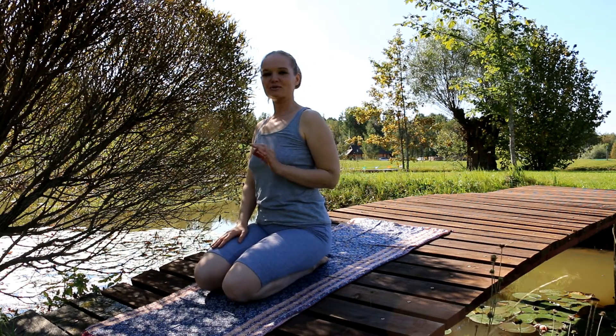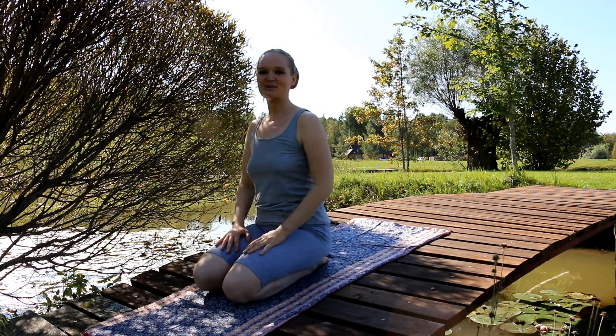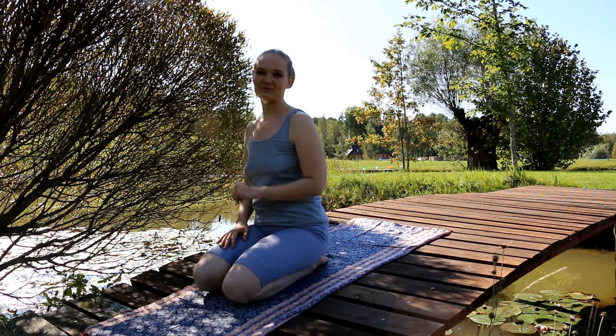Keep your visualization strong all the time when you do the kriya, because it's very important and it helps. After some time you will know what I mean, but it comes with the practice. Then we go to the next kriya.